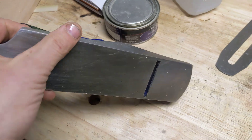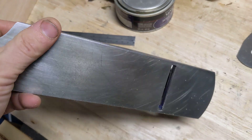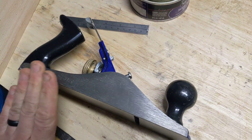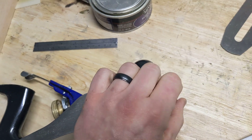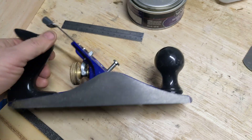I also had to — and this is something that people like Rob Cosman say to do on a new plane, even a nice one — I used a file to work away from the sole to soften these edges so I don't scrape up my wood as I'm planing.